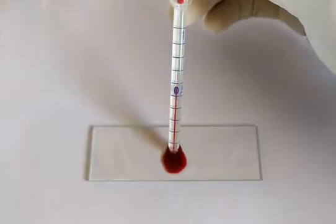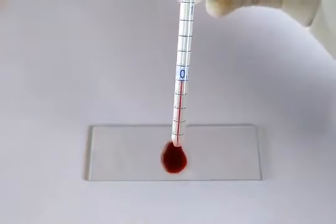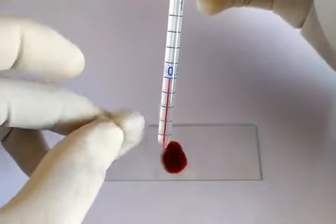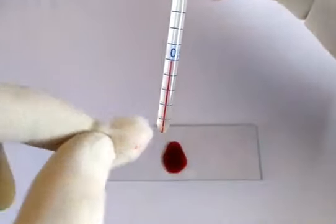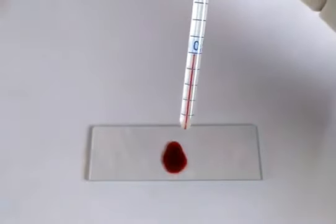If you happen to suck the blood beyond the 0.5 mark, you can either use a clean filter paper to carefully blot out excess blood from the pipette tip, or carefully blow out excess blood using a syringe until it reaches down to the 0.5 mark. Once that's done, carefully clean the excess blood sticking to the outer sides of the tip of the pipette using a cotton soaked in alcohol.